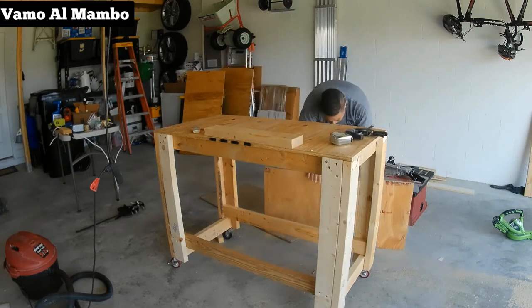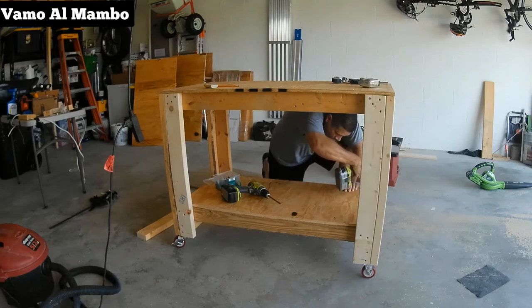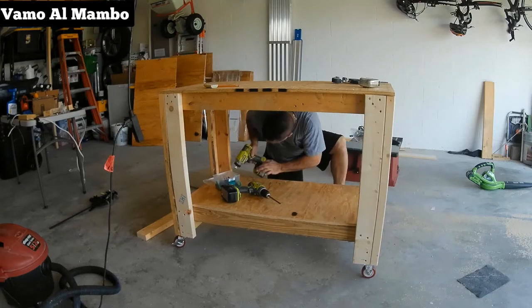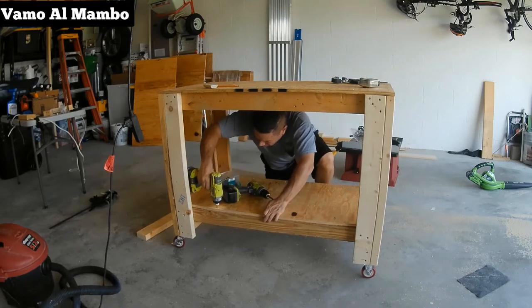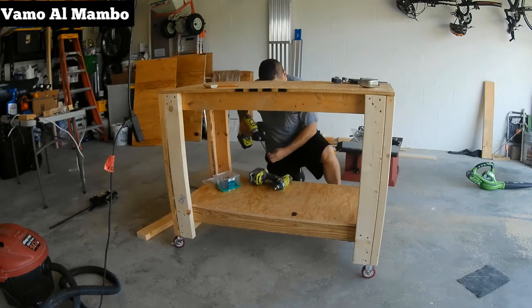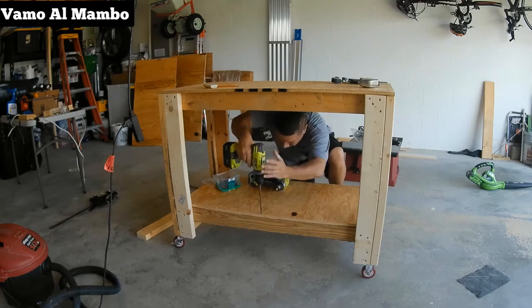No sé ustedes, pero yo amo la sierra de mesa — es muy fácil de usar y muy conveniente. Me di cuenta que no usé pegamento en ninguno de estos paneles, por eso necesito poder removerlos. Antes de fijarlos, estamos usando una broca avellanadora.